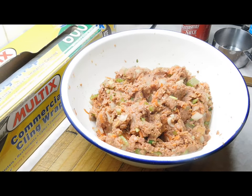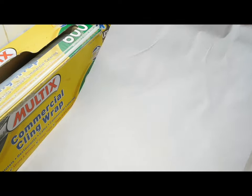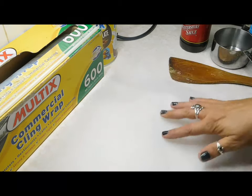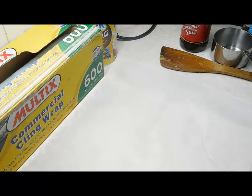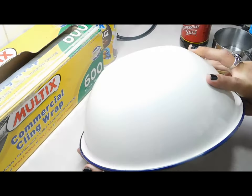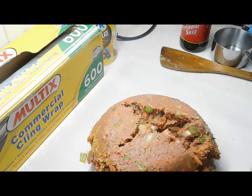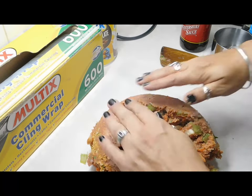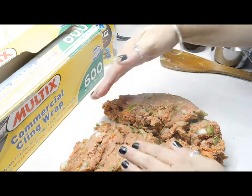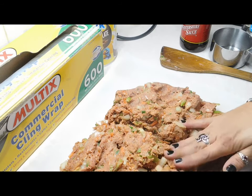Once it's mixed up to perfection, we want to get some bench space and some baking paper. Cut a piece at least 30 to 40 centimeters long. Put your meat out onto the baking paper and pat it out into a rectangle — roughly 25 centimeters wide by 35 centimeters long.